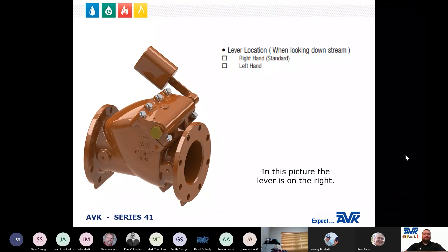Before we get much further, it's important to understand how to tell a right or left hand valve. If the lever is on the right side as you are looking downstream, or at the flow of the water, it is a right hand valve. If you are looking downstream and it is on the left, then it is a left hand valve. Sometimes customers get confused with this, but all of our lever and weight valves are standard right.